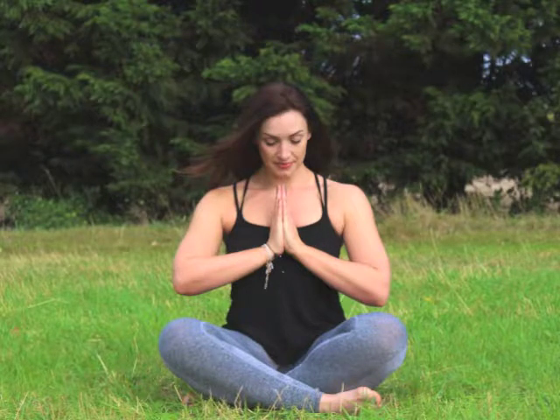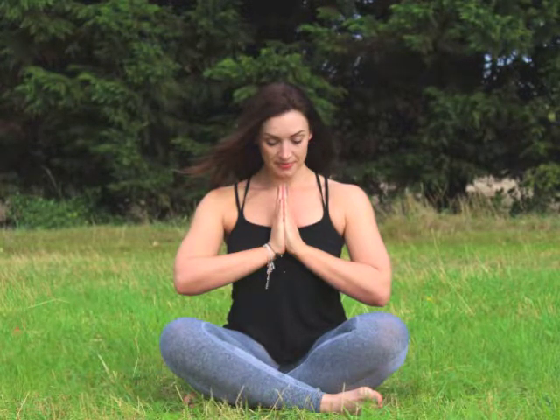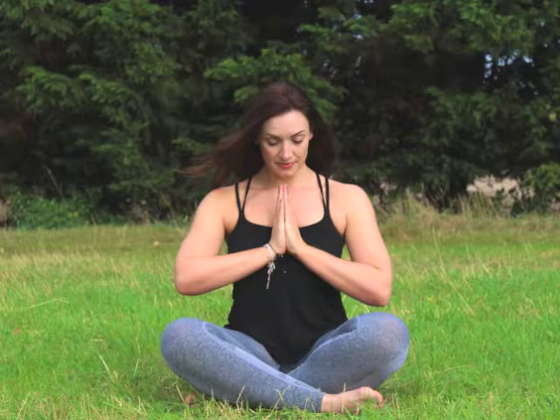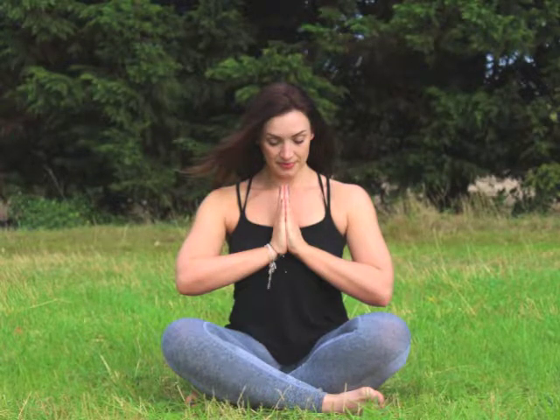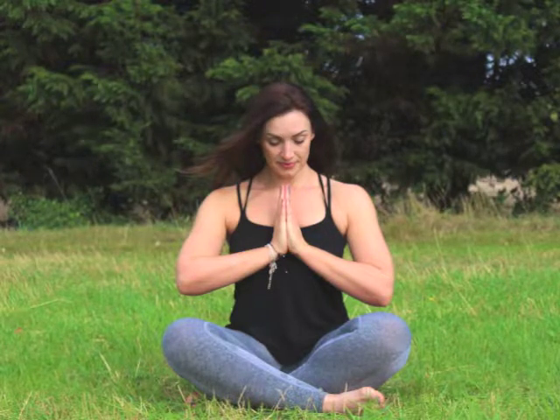Begin to feel the chest rise and fall and begin to feel the belly rise and fall. Inhale fully and exhale fully, allowing your breath to be natural, feeling the air enter through your nose and exit softly through your nose. Continue to feel your breath pass through your body.